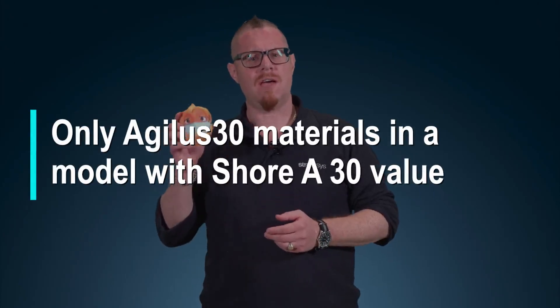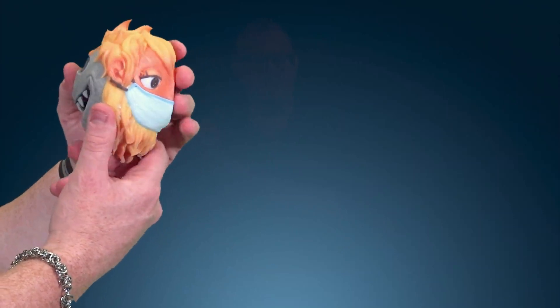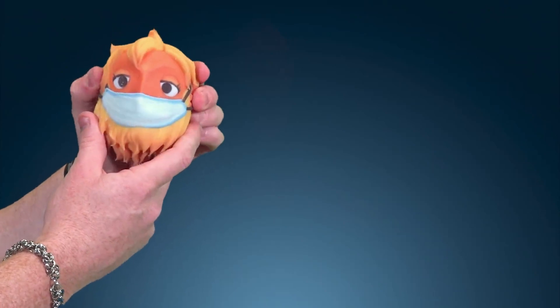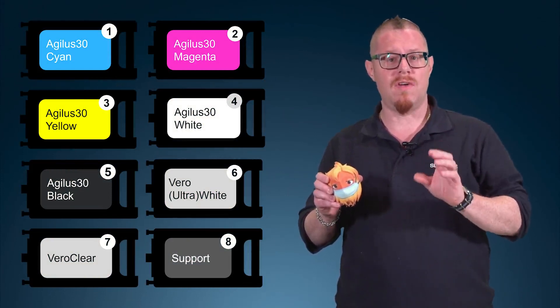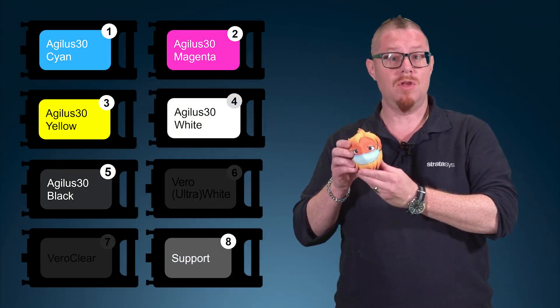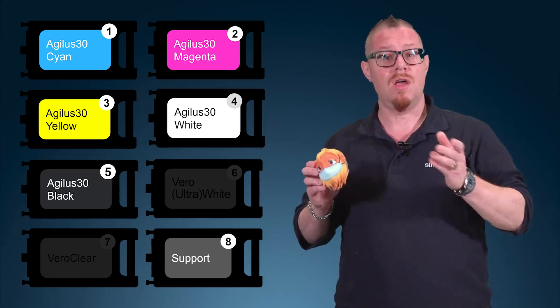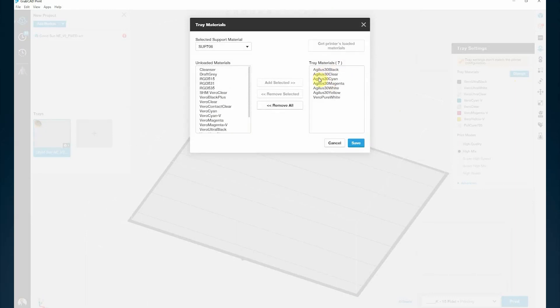Let's take a look at how to achieve this model, which is Agilus 30 all the way through. In order to achieve this, you need to have your materials cabinet configured with Agilus Cyan, Magenta, Yellow, Black, White, and also Vero White and Clear. For this model I'm only using the Agilus materials. In GrabCAD, you import this part and the default is going to be applying Agilus 30 to this part throughout.